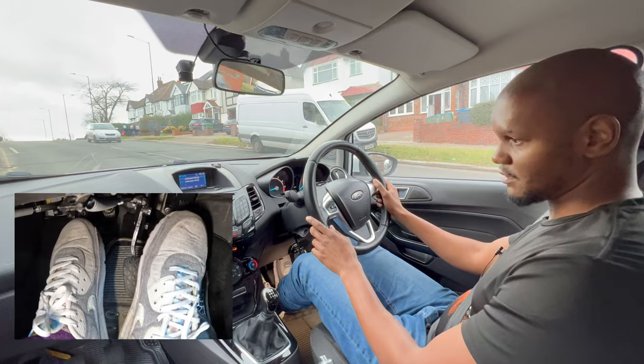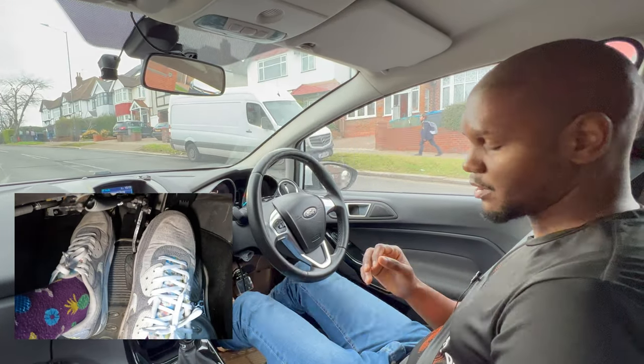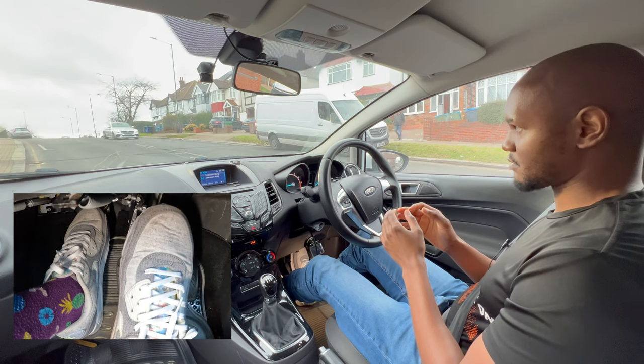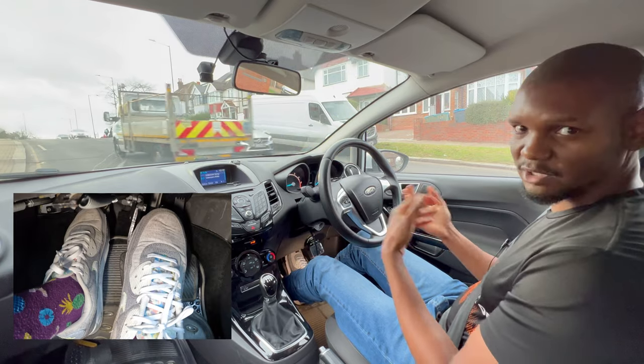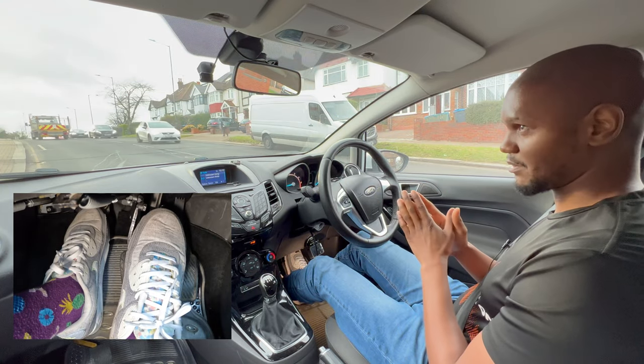Another way is with hill assist. With hill assist you need to be in gear for it to work. Now that I'm in gear, if I press the brake and then let go, you see the car doesn't roll back — but it doesn't hold it for long. It holds it for about a second or just over a second.